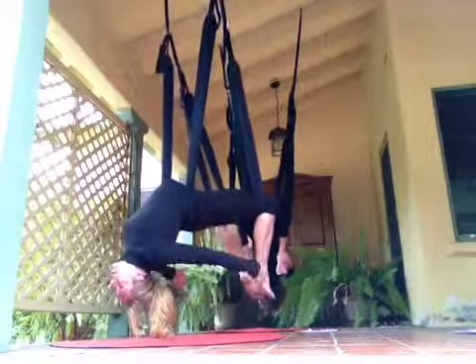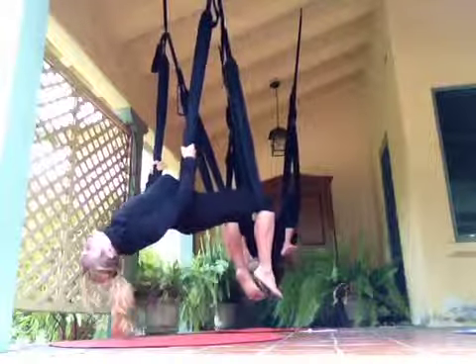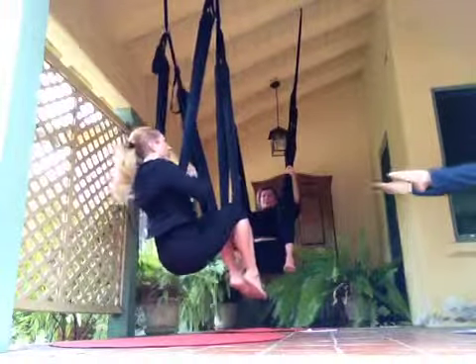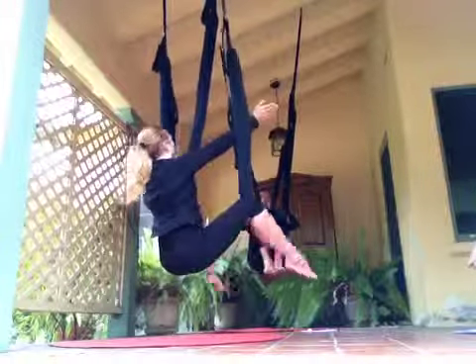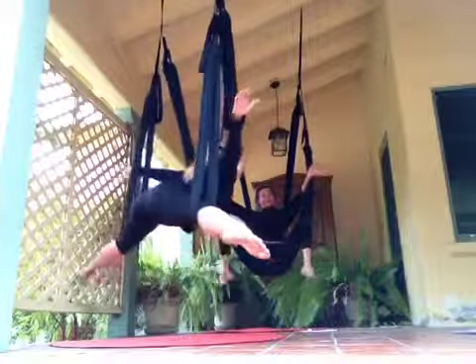From bow pose, we're going to hold on to the leg loops to come up. Release your ankles, pull yourself up to sit, and come right into prayer. Now we're going to press the leg loops open. Keep coming forward — we're going to skydiver.